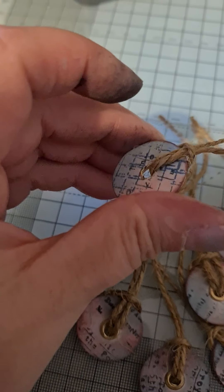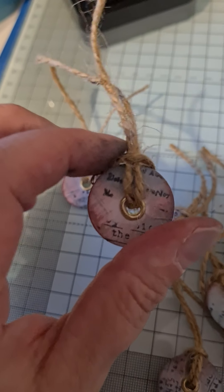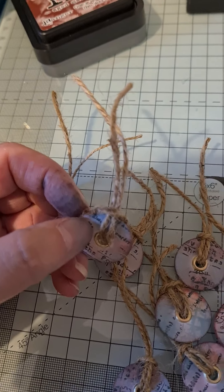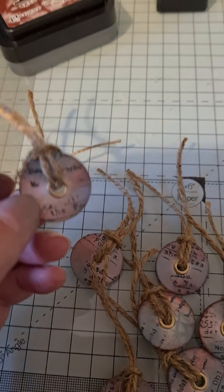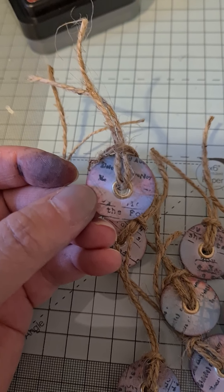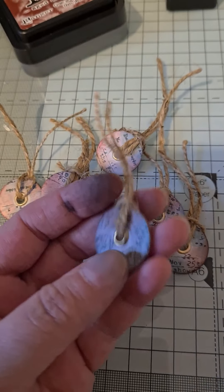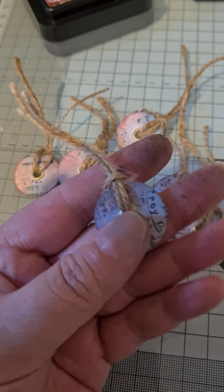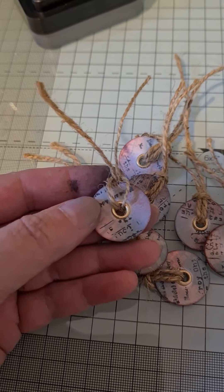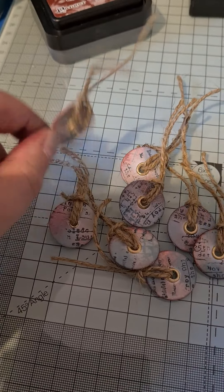What that inspired me to do today was to make some of these faux eyelet things. I've done both sides, and I'm doing a swap with my friend Charlie — a vintage swap — so I thought these would be lovely. She can take the twine off if she wants and put other strings or yarn through, depending on what she's doing. She can either just glue it onto a tag like I did, or use them in a journal or on a page. I just thought how lovely these would be in a journal or just on your page as a sweet little image.